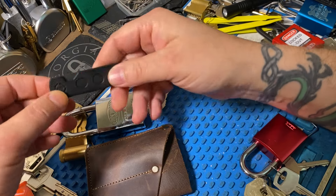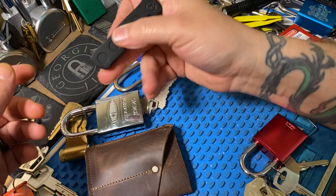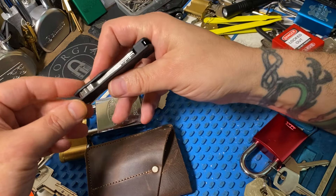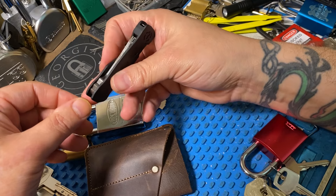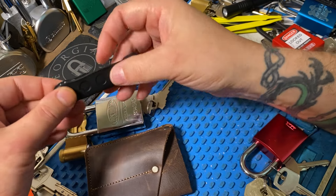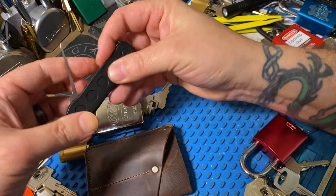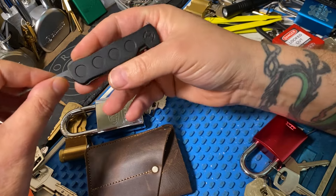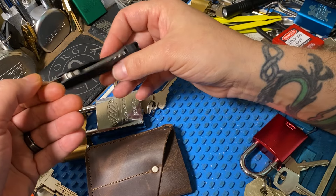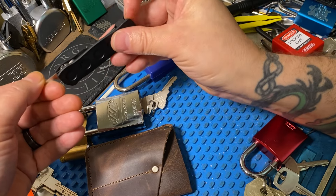I'll note one other thing — I know Sandman mentioned the weight. The weight in my hand isn't an issue, but when you're trying to jiggle-test and check pin states, it is noticeable. When you have this much weight pushing on the back end of the pick and you want to bounce it, it's so heavy that it's just going to sit. You can't really get any flex like that.